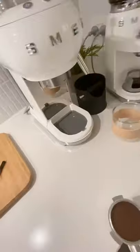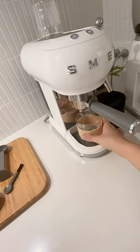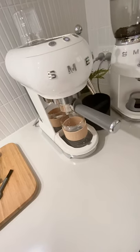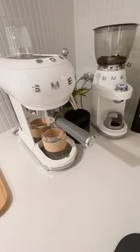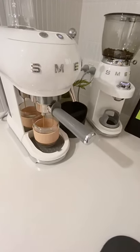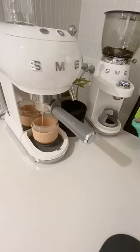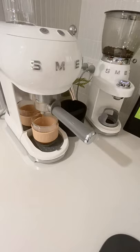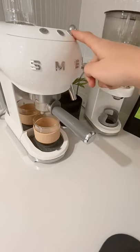So once your coffee is ground and tamped, put it into the machine like so, have your glass ready, and press the double shot option. Then just wait for the magic to happen — a little bit of a mess because it is a messy process. Perfect — let that drip.